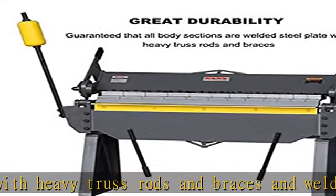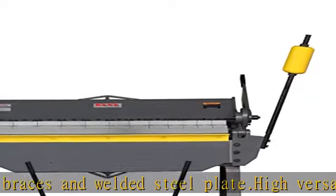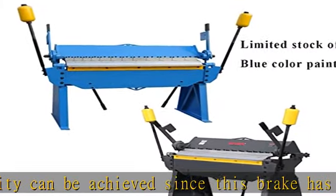Both the bed and apron are bored in line to guarantee the utmost accuracy while in use. The 12-gauge mild steel capacity or equivalent increases the overall value of the sheet metal pan and box brake. Check the description to get this product today at the best price.